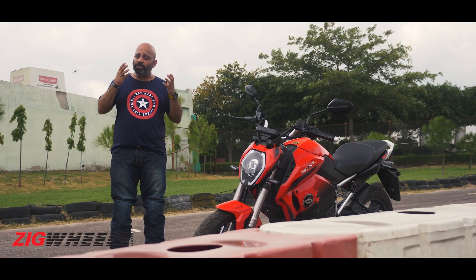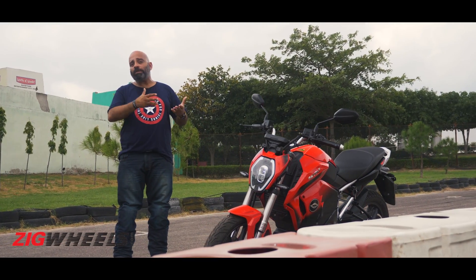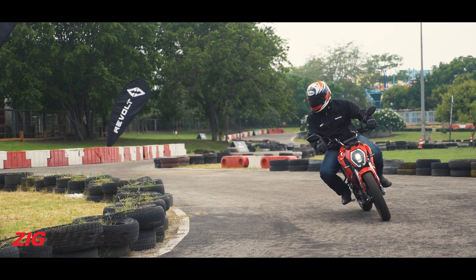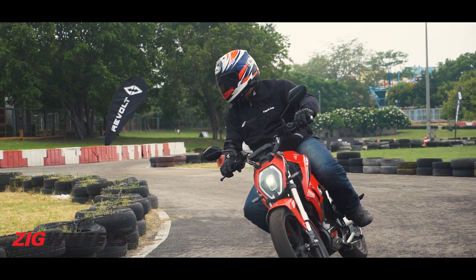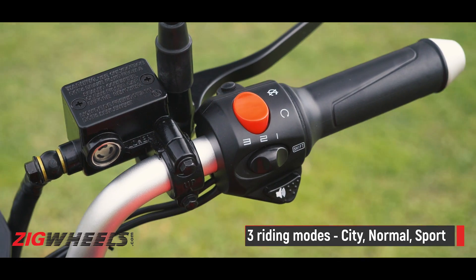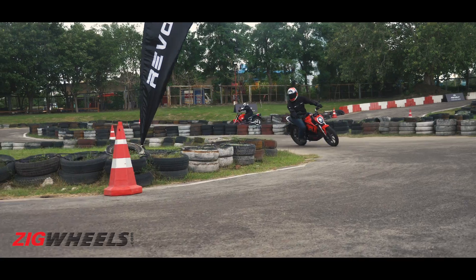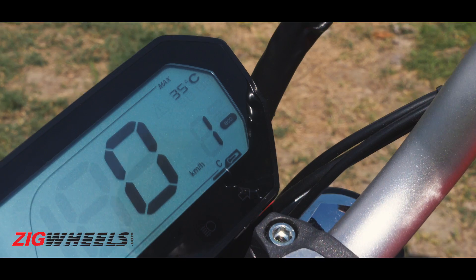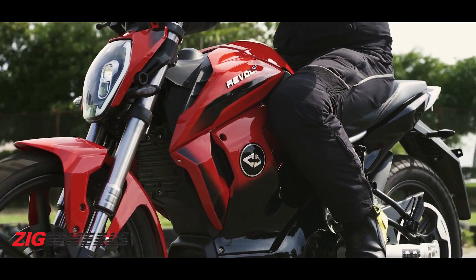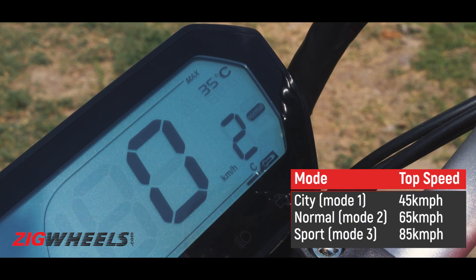The big question is whether the RV400's performance resembles a petrol-powered bike — whether a 110cc as the style suggests, or something higher. On this go-kart track, we found it to be close to a 125cc motorcycle in terms of acceleration and overall feel. There are three riding modes toggled from the handlebar, which change throttle response and top speed. Mode 1 gives the softest throttle response but limits top speed to 45kmph. Mode 2 bumps up throttle response and top speed to 65kmph.